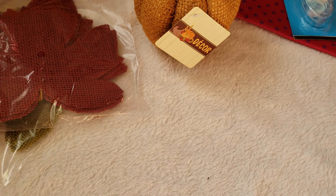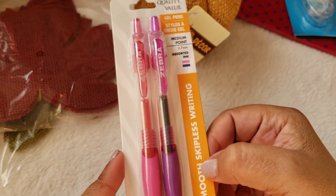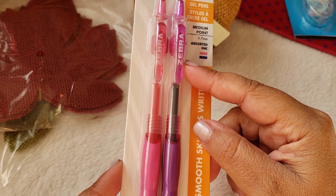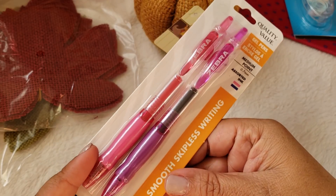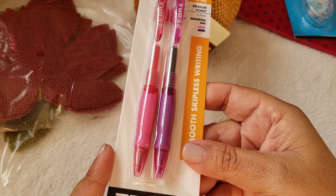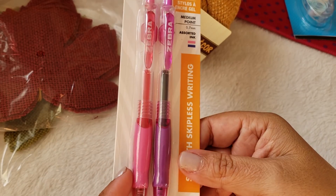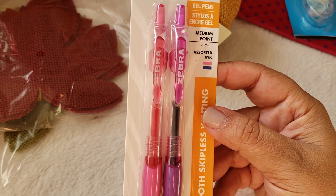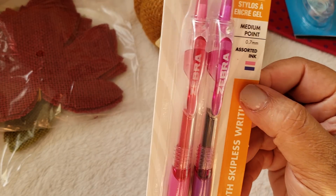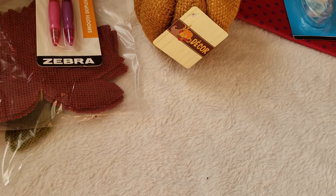I needed some more colored gel pens. I just saw someone do a review on these and they worked awesome. They did have black ink ones and blue, but I already have black and blue and I wanted something a little more different. This one is pink and a light purple — it looks a little darker there — but hopefully those work out.